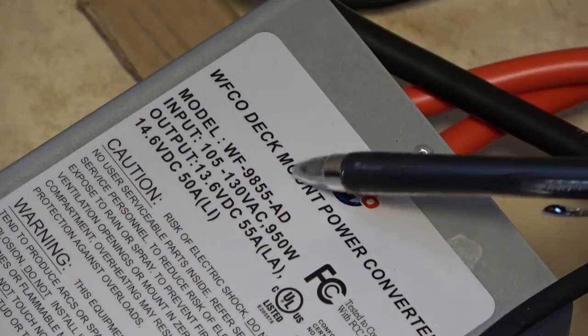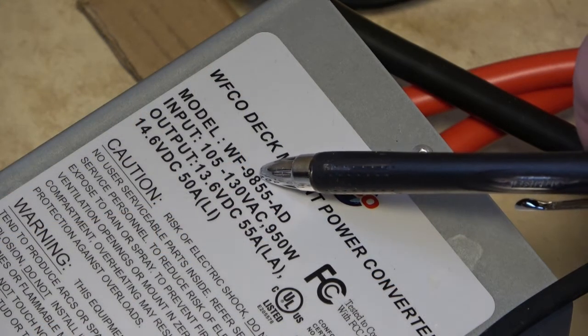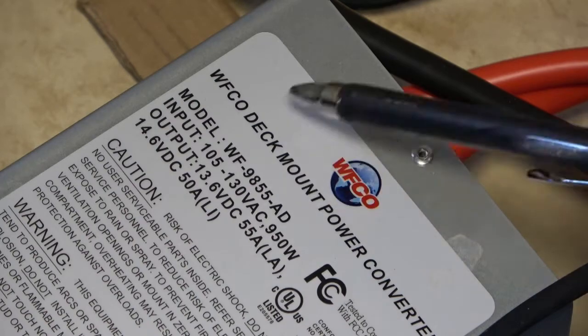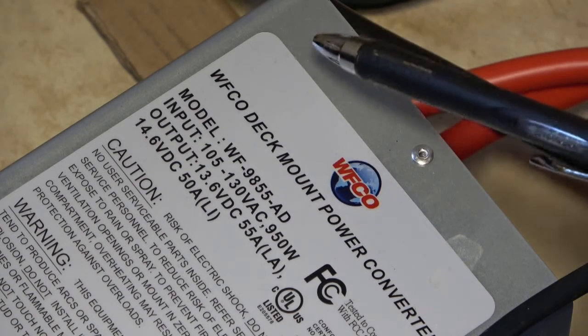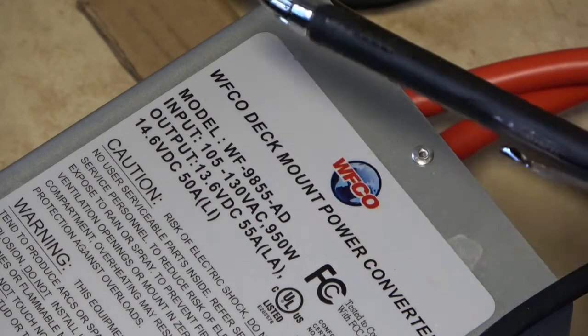This is the new auto detect model right here. The 98 is the series, so they'll be 9800 something. And then the last two digits are the amps that you can get. It comes in 35, 45, 55, I believe 65 and 75.